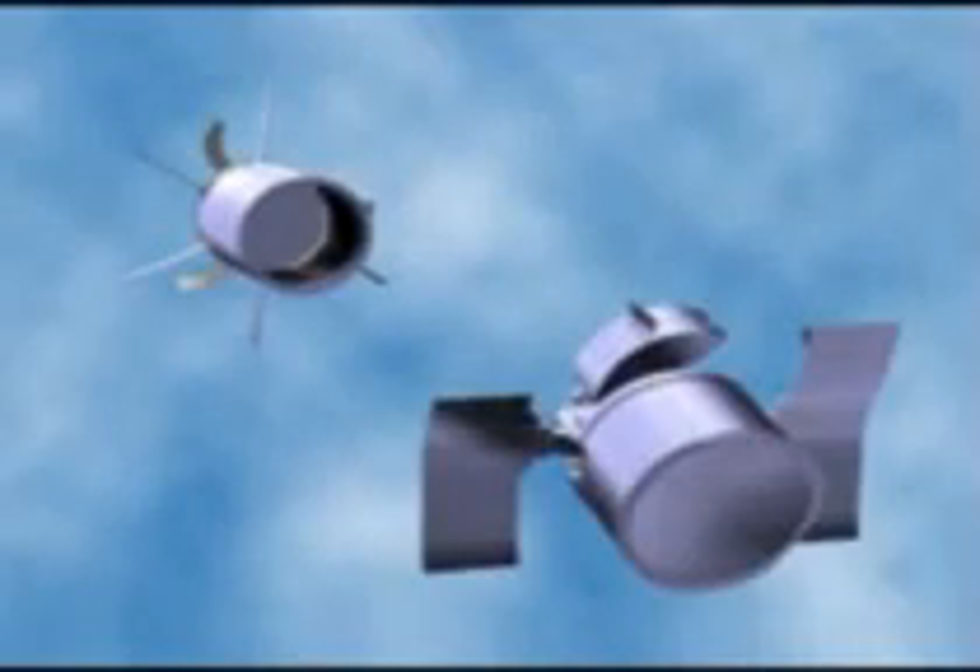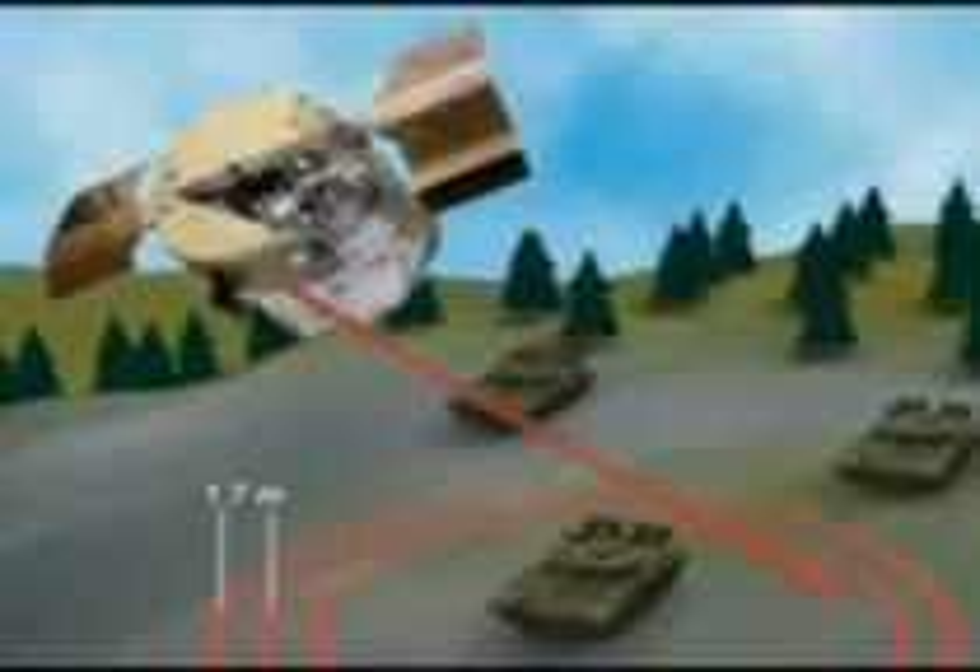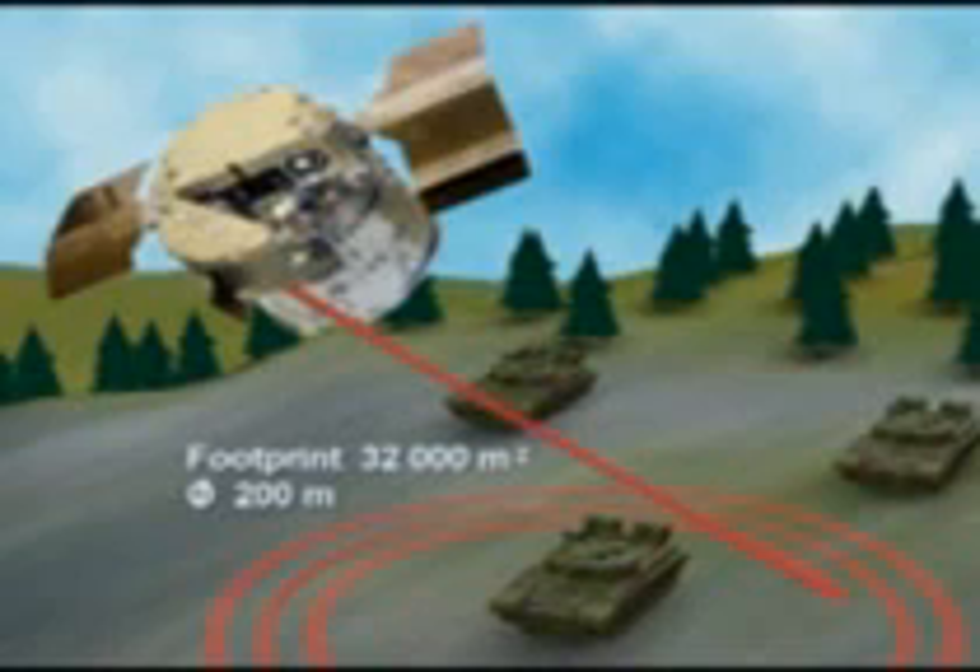The wings and the multiband sensor unfold. The sensor is activated and the warhead is armed. The target area is scanned in a helical search pattern with 1.7 meters between each scan. In less than four seconds, a 32,000 square meter search area is covered by each submunition.